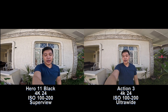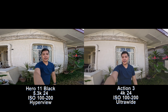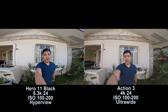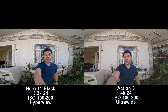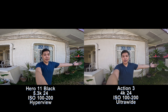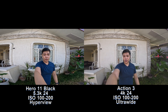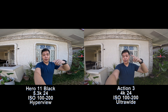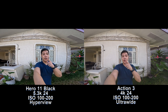Now I've switched to GoPro's HyperView mode, and the DJI Action 3 is left on ultra wide since that's the widest setting it has. How does it look? Is the HyperView wider than the ultra wide? The HyperView is taller both up and down and looks more fisheyed, so that's something to consider when using this mode. Please comment down below which one you guys would like better.